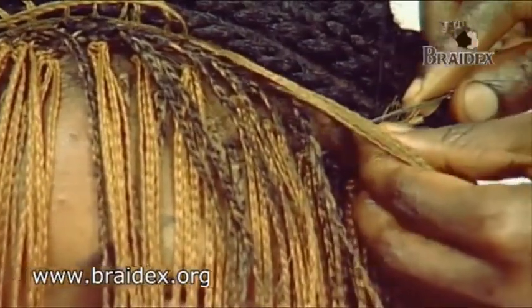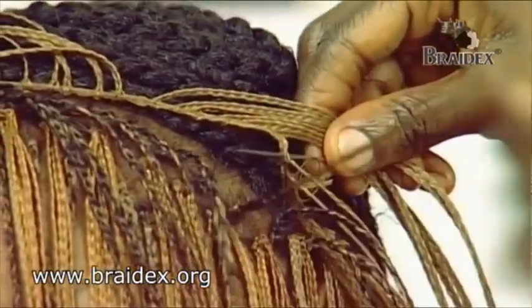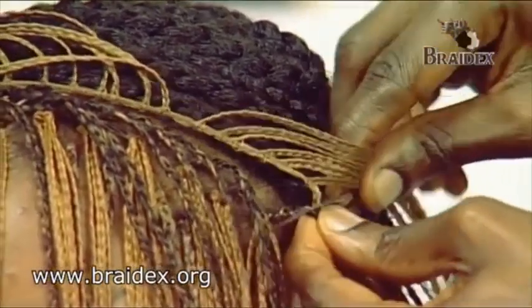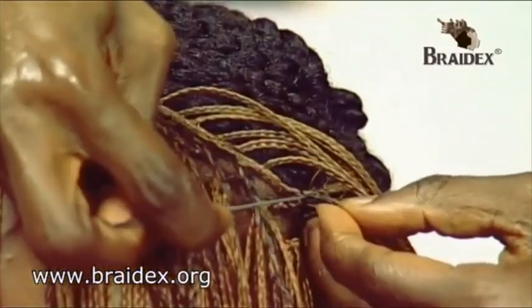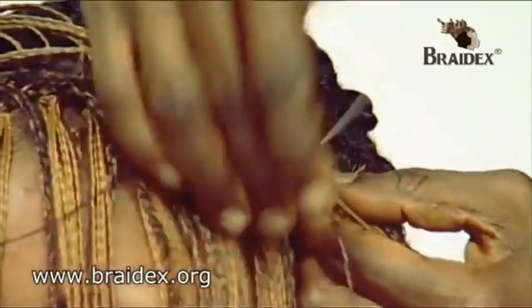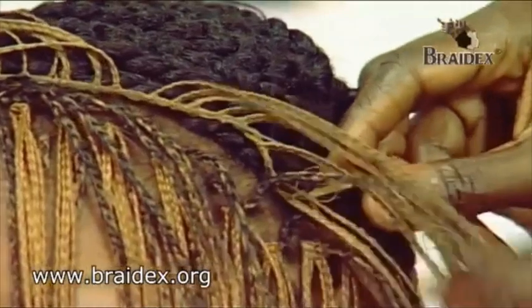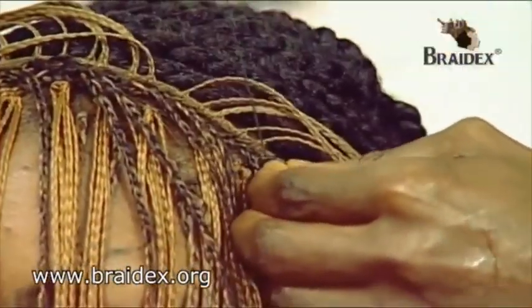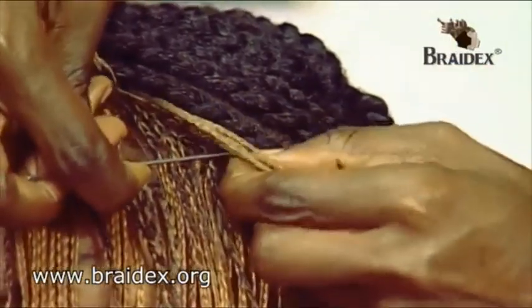It's sewn into the edge of the weave-on plaps extension. You pick up the three-in-one technique piece of hair and join it in again, and you come back on the same three-in-one and join it back again into the weave-on plaps extension. This is what you continue doing until all the hair has been added into the three-in-one in the front.